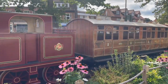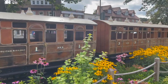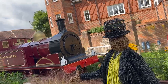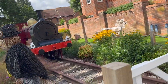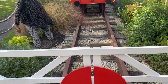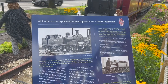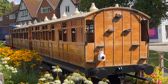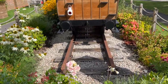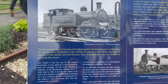This is a really nice and well-preserved Metropolitan train. It's a really nice model - not life-size or correct in scale, but rather magnificent. The sign says: welcome to our replica of the Metropolitan No. 1 steam locomotive. The locomotive was a mainstay of Metropolitan Railway services to Aylesbury for 20 years. It needed a crew of two to operate: the driver who was in control of the steam, and the fireman who shovelled coal into the firebox to generate steam.